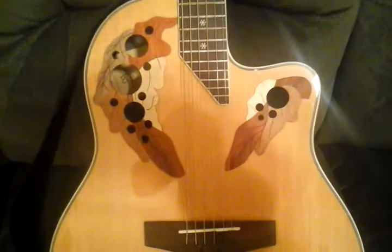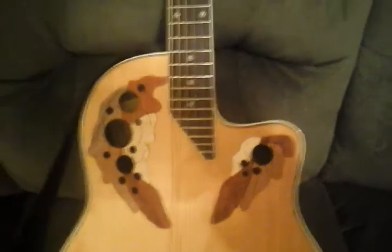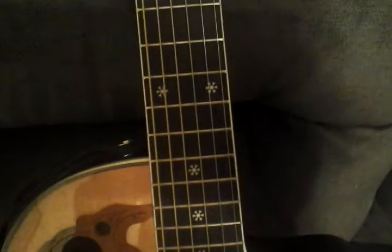As you can see, she has a spruce top, some cedar, walnut, and rosewood highlights, snowflake inlays, rosewood fingerboard, die-cast tuners, and a three-piece neck.